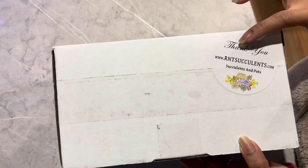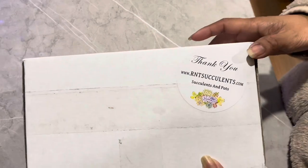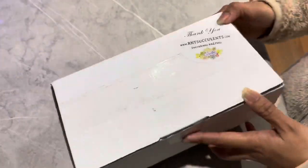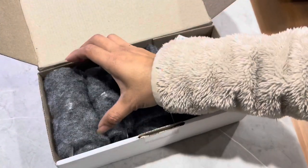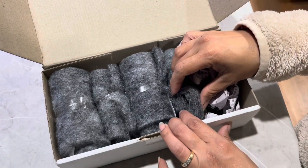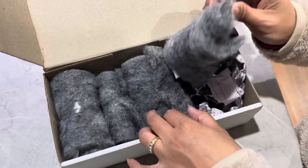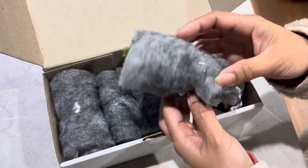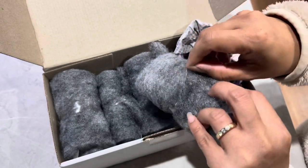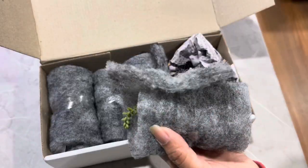I got a package today from RNT Succulents — look at that logo, so pretty! Let's see what's inside. I count one, two, three... four items — I think they gave me a freebie, which is cool. Let's see what this one is.